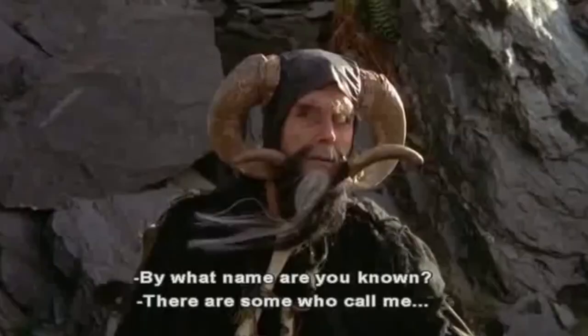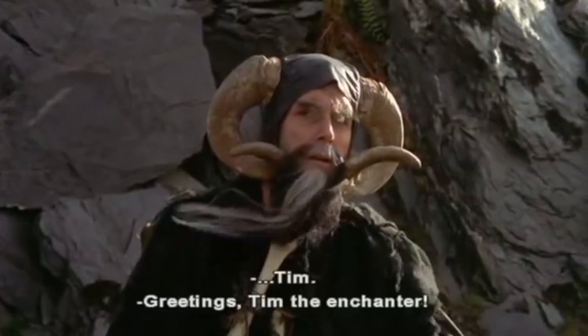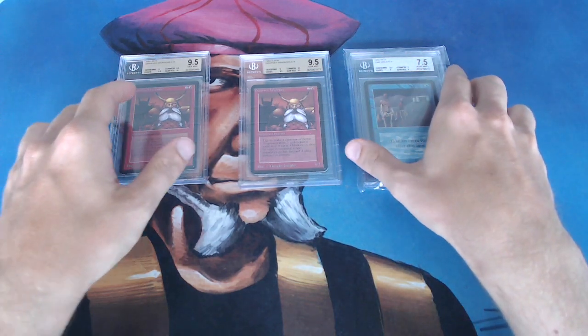By what name are you known? There are some who call me Tim. Welcome to another episode of Timmy Talks, the channel where we talk old school magic.